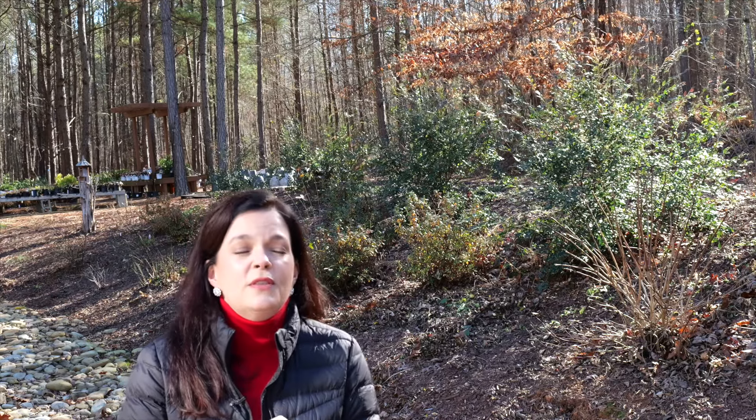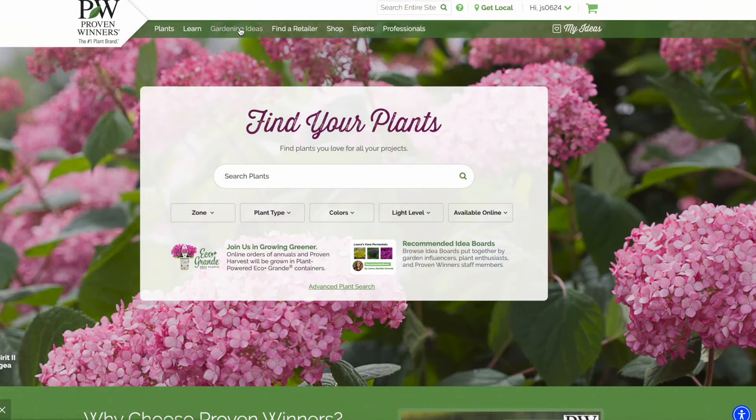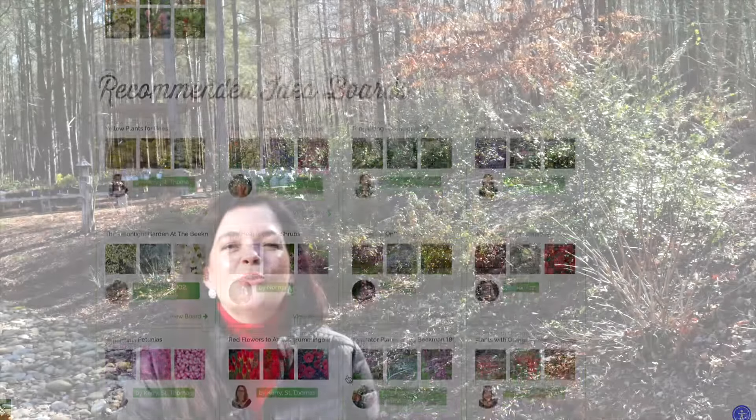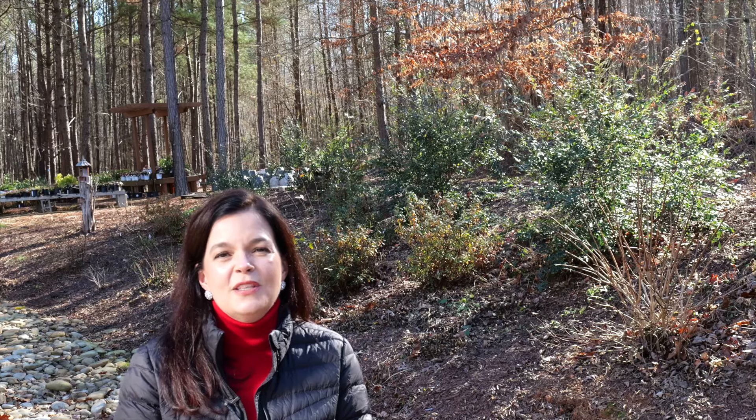I hope this has been helpful, informative, and some inspiration for you. This is a great time of year to be planning, thinking, and dreaming of your garden for next year. A lot of us can't get out in the garden because of the weather, or if you're covered in snow or it's just chilly. Go ahead and begin planning — look at different magazines and idea boards. Proven Winners has lots of great idea boards for sun gardens and shade gardens. Check those out so you can get lots of inspiration and begin planning the perfect slope garden. As always, we hope you've found this fun, informative, and inspirational. We'll see you in the next video — bye friends!